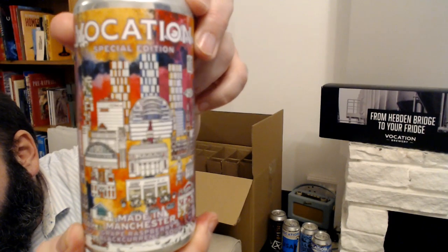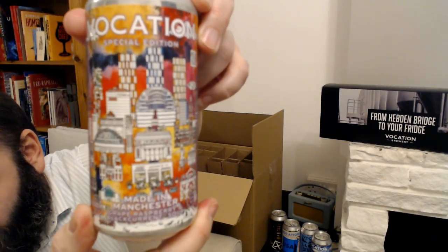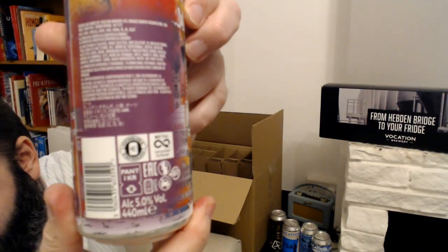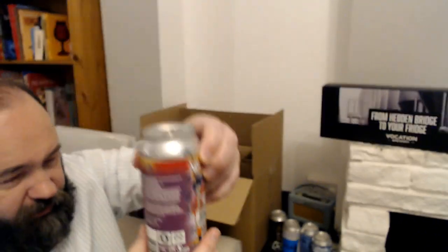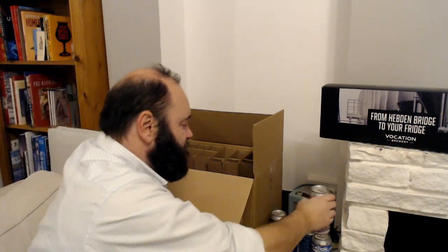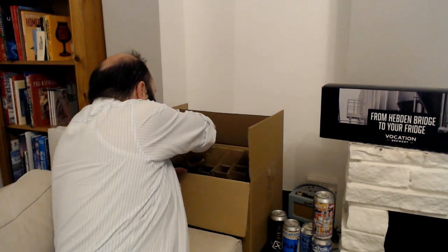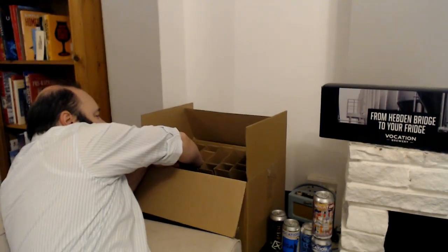Here is another special edition beer — the picture is somewhat similar. This one is made in Manchester, so it's all about a Manchester theme. This one's five percent and it's a grape, raspberry, and blackcurrant sour beer. Absolutely nuts — some of these are a bit out there. Not just the strength but the actual beer styles — some of them are ridiculous.